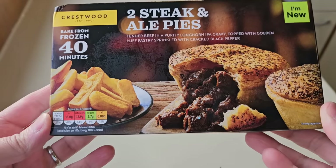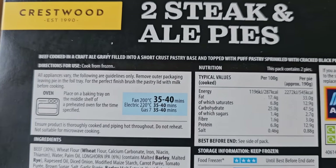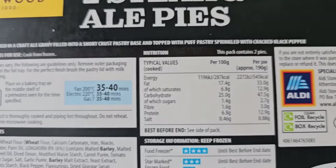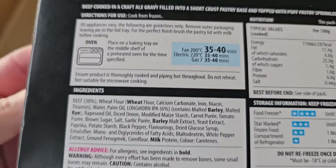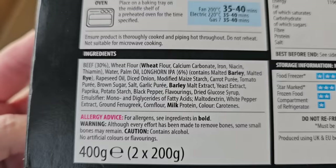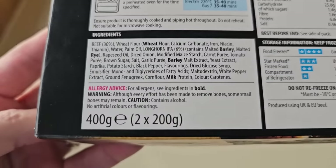Let's go around the back — it's not like the front. There's some spiel at the top: it says beef cooked in craft ale gravy, filled into a short crust pastry base and topped with puff pastry sprinkled with cracked black pepper. Those are the ways to do it in the oven, and you probably could do these in your air fryer as well. The ingredients: beef 30%, longhorn IPA 6%.